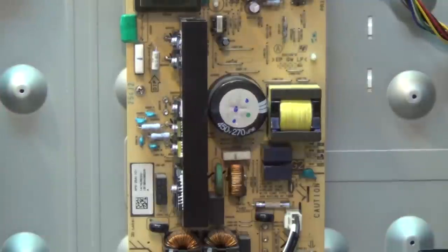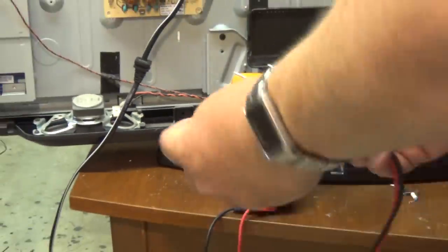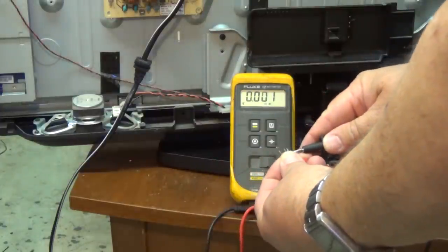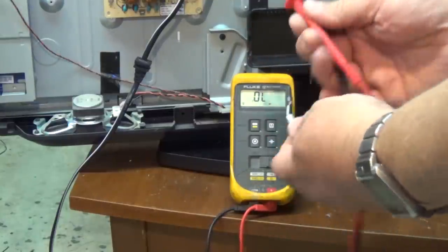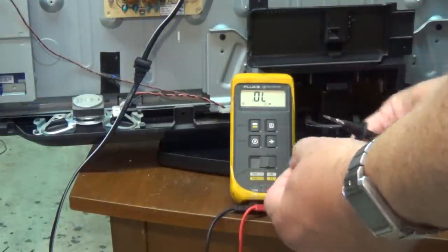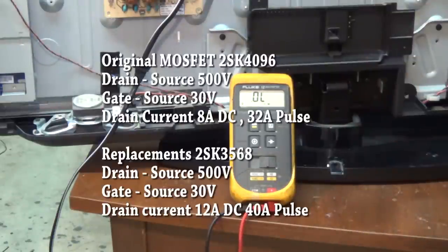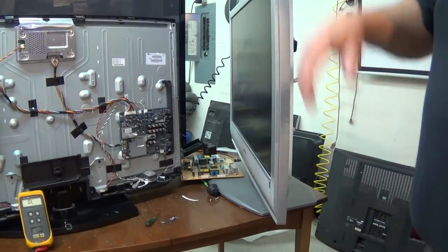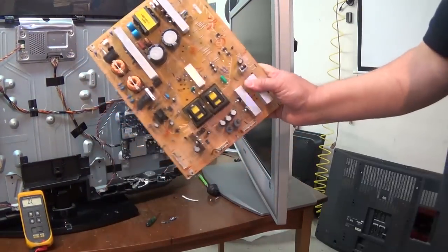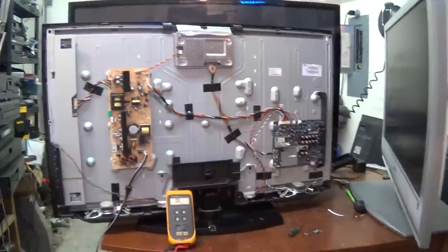I checked the two MOSFET transistors here — shorted. Here's our meter in diode test mode. Here are the dead transistors — dead short, dead short. Here's our fusible resistor, and it is open. Original parts were 2SK4096. I didn't have them, but I did have a couple of replacement parts from another TV here with a broken screen. I was able to pull those parts off the power supply for that other TV and get this one going.